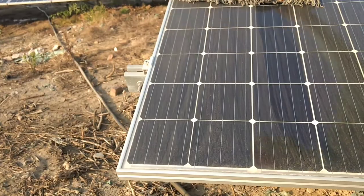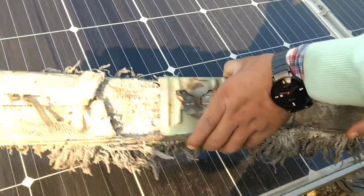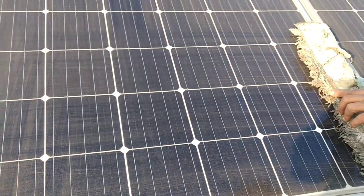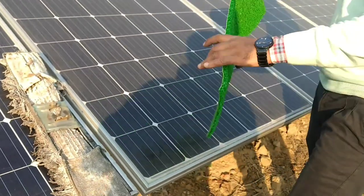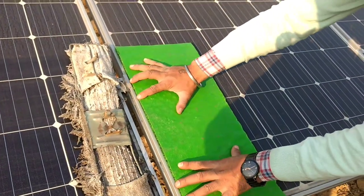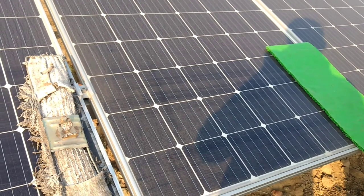We are scrubbing the dust over the module. First we scrub a portion of the panel with the cotton-based material, and secondly we scrub another panel using this spongy material. We have now scrubbed both panels.